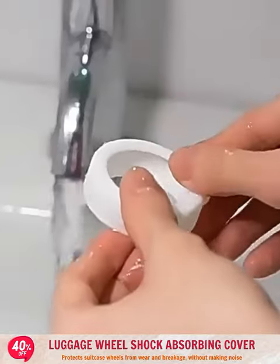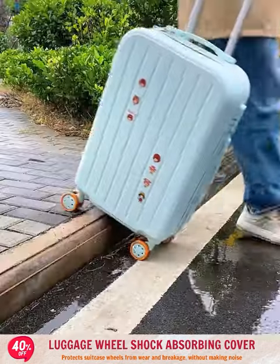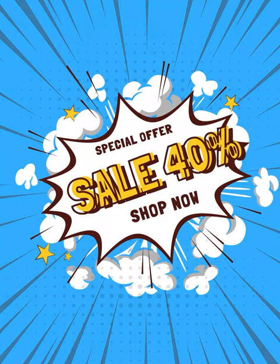The four-way stretch cover is easy to install and remove, convenient for cleaning, and protects wheels from dirt. Hurry and order to receive a 40% discount today.